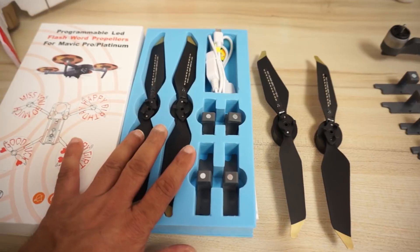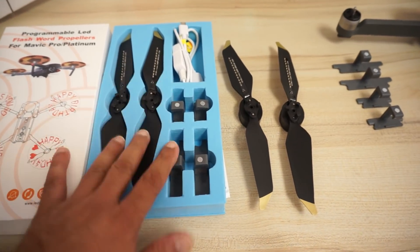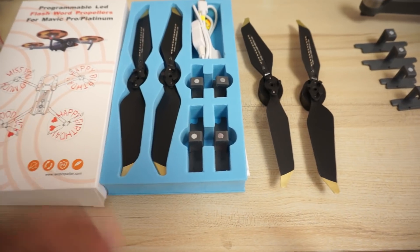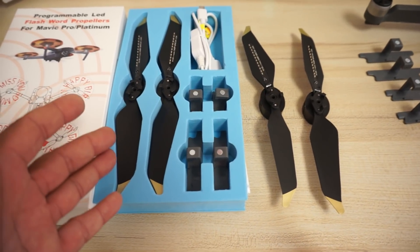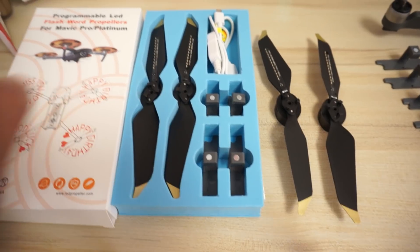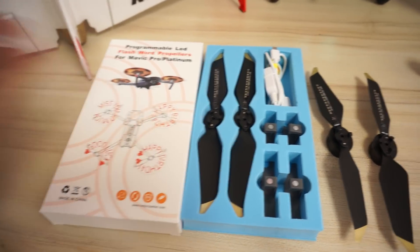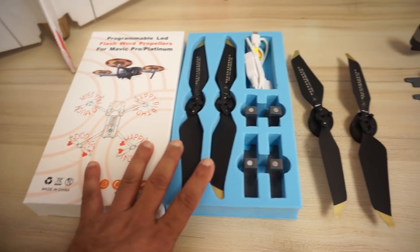If you want four propellers, you have to order two of these boxes, and you will end up with eight sensors — four sensors that you won't be using. So this is kind of tricky. These are the programming LED flash word propellers for Mavic Pro Platinum — this is how they come in the box.